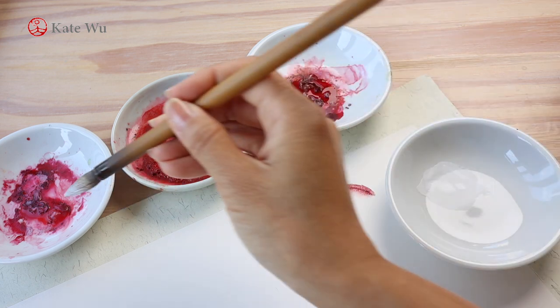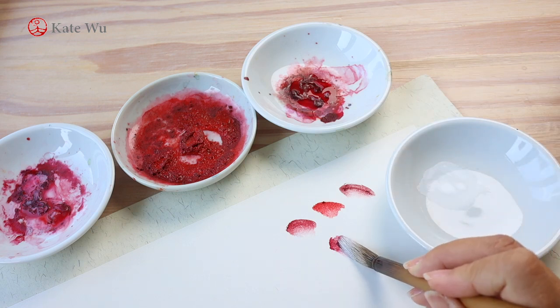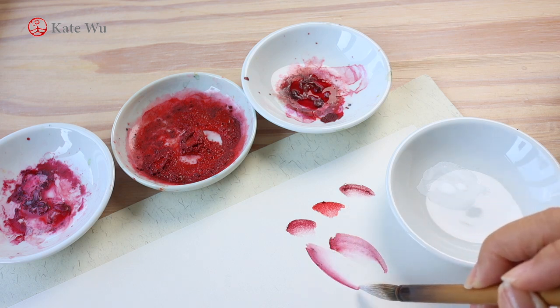I'm going to take some white color first, then dip the tip of my brush into clear water before I take some rouge — and that's the way to create the shades of pink.